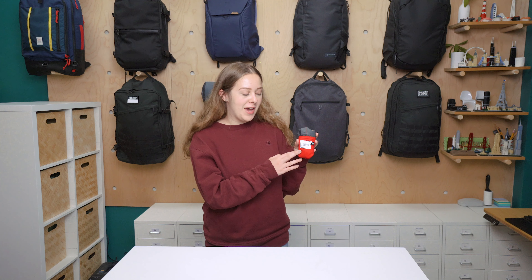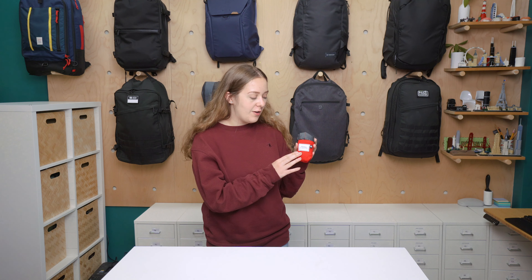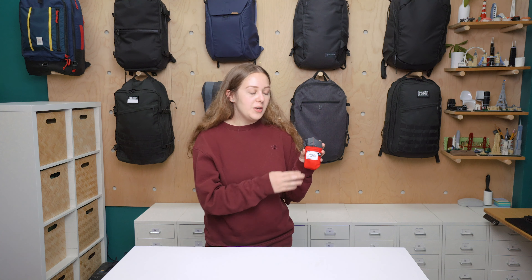I'm Riley from Pack Hacker and today we are taking a detailed look at the Matador Pocket Blanket 2.0. I've been testing this for about two weeks now and I have some things I want to note. You can head on over to packhacker.com for the full written review, link in the description below.